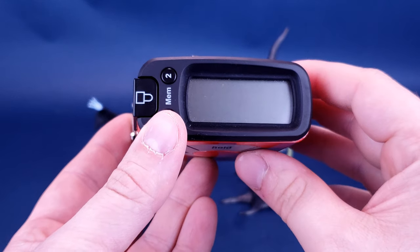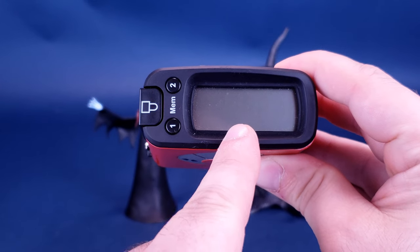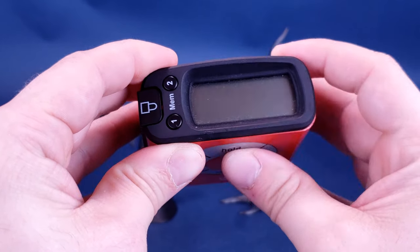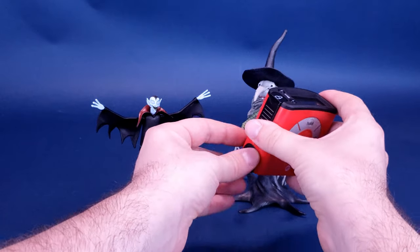Little tiny vampire isn't so little, actually, when you look at the calculations on my digital tape measure. He stands at 5.2 inches in height, and switching that to centimeters, he's standing 13.2 centimeters tall. Now, switching that back to inches, let's have a look at Helgamine.